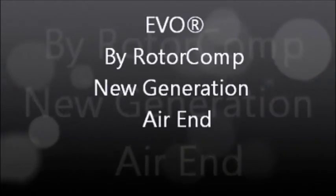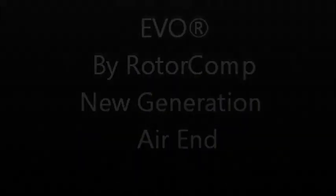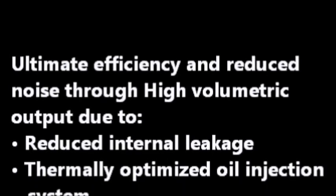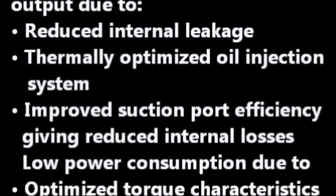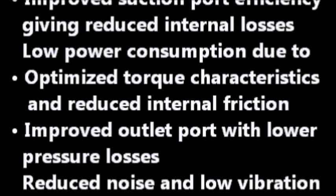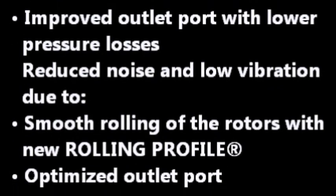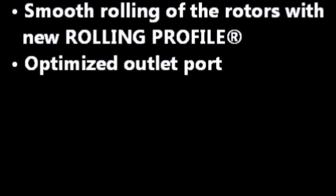The Polar Rotary Screw Compressor is equipped with the EVO New Generation Air End, designed and manufactured by Rotocomp. Rotocomp is a master brand and is German-made. Quality assurance bench tests are conducted on every air end before leaving the Rotocomp factory, which is probably why they've earned the nickname of silent efficiency. The EVO oil-injected air end is the heart of our air compressor system. The new rolling profile rotor design produces ultimate efficiency, reduced noise, and a longer life cycle through the highest quality standards.